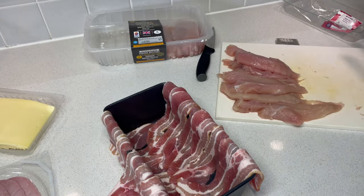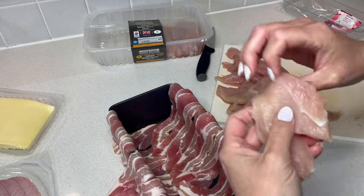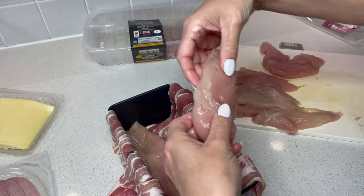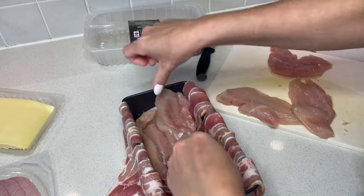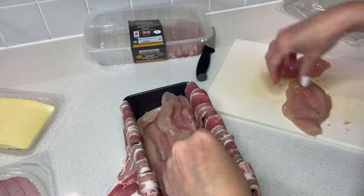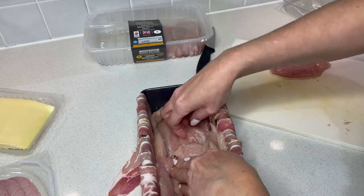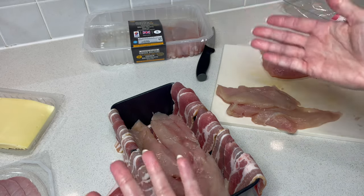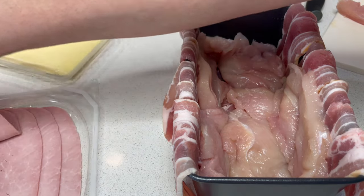Next is the chicken. I've got some nice chicken breasts here and I layer chicken in the bottom. If I need some more I'll just cut up some more. The idea with the chicken is that I'm going to encase the lovely cheese and ham filling. I want to go up the sides slightly as well. The chicken breasts were full breasts and I just butterflied them out, cut them in half so they're a little bit thinner.